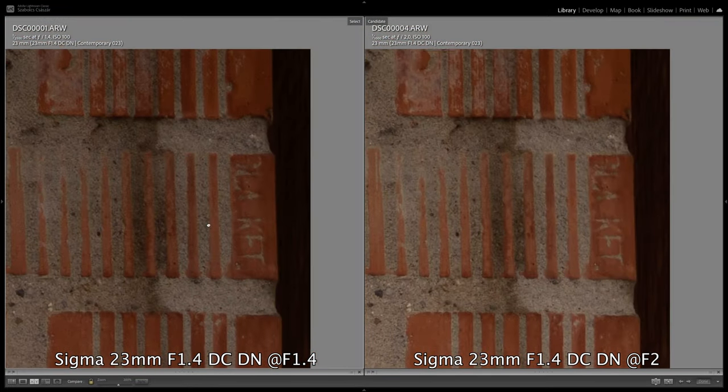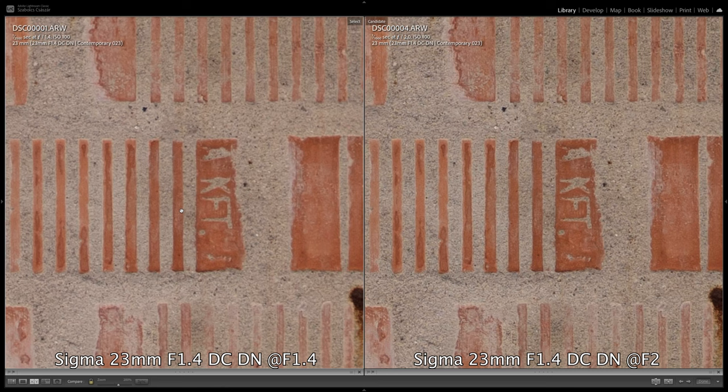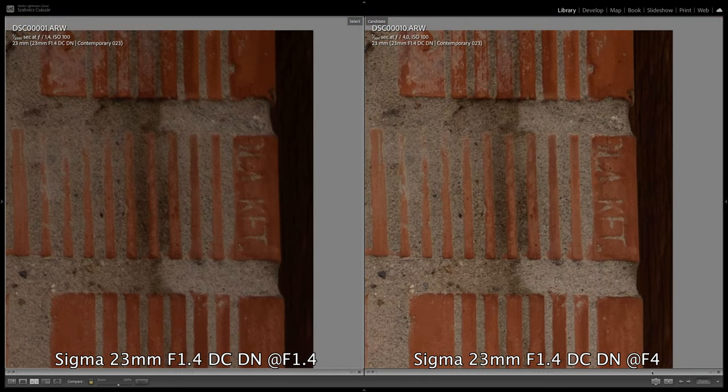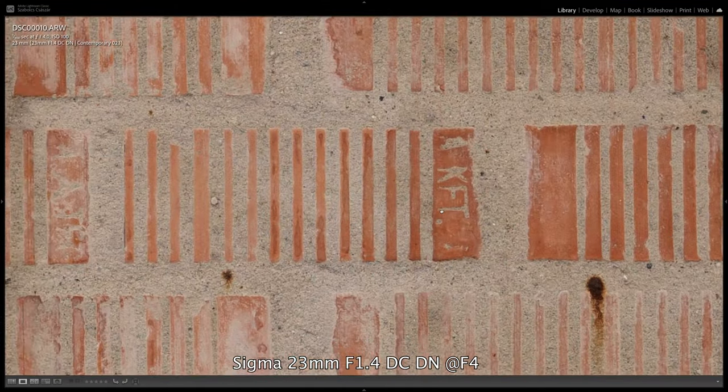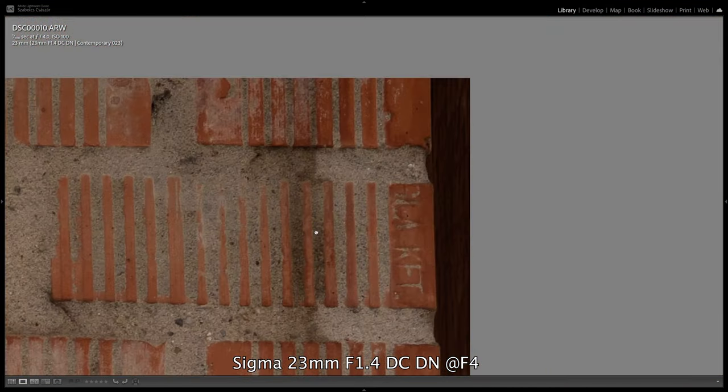It improves a lot at f2, and we see not only a significant improvement at the edges but also in the center. From this point on, the image is razor sharp in the center, but it can still improve in the corners at f2.8 and f4. We get the sharpest image around f4, where it performs very well across the entire image.